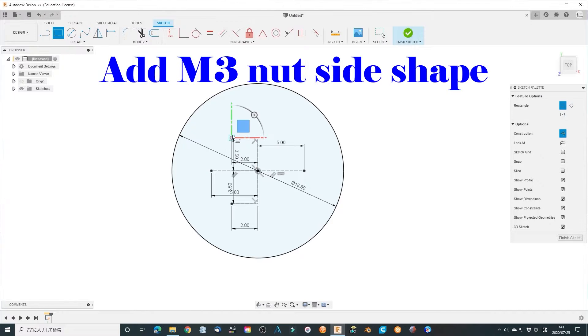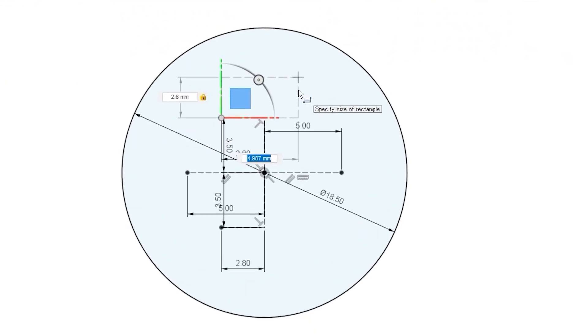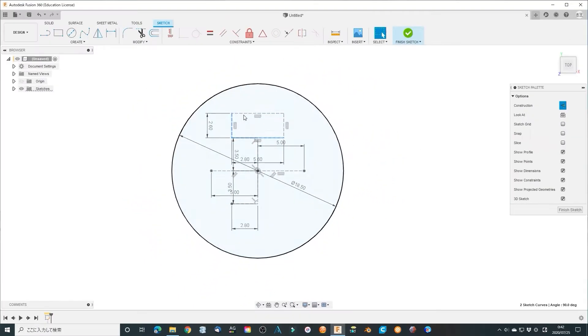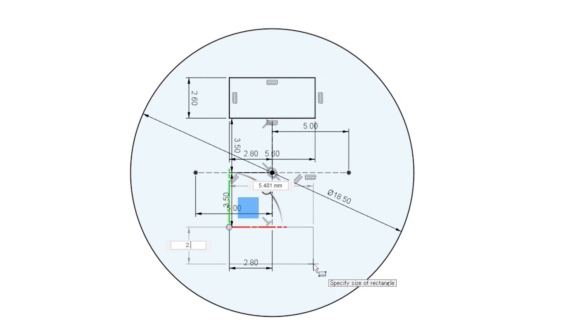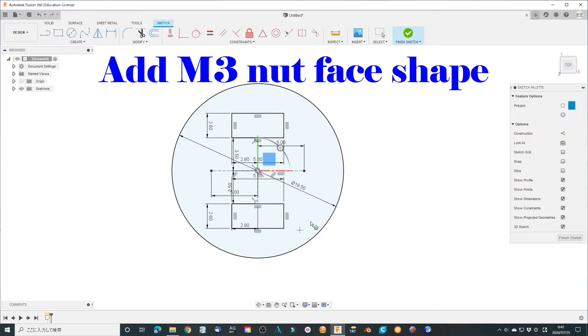Add two rectangular squares to fit the M3 screw side face. Add two hexagonals to fit the M3 screw front face.